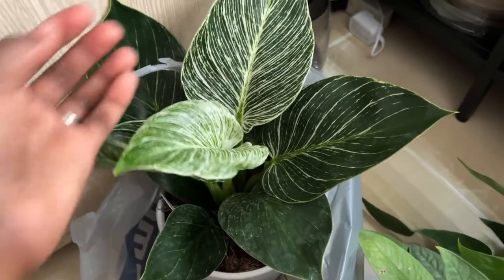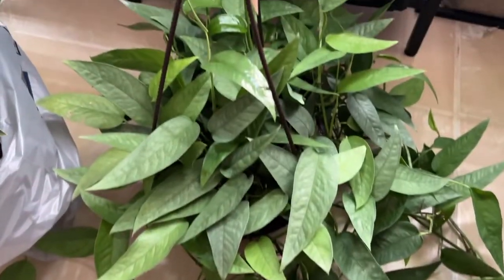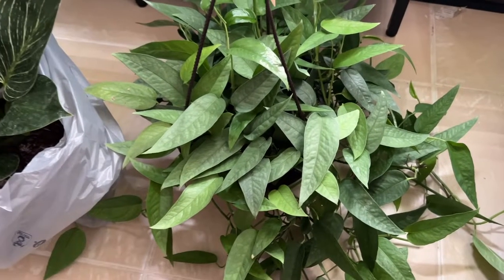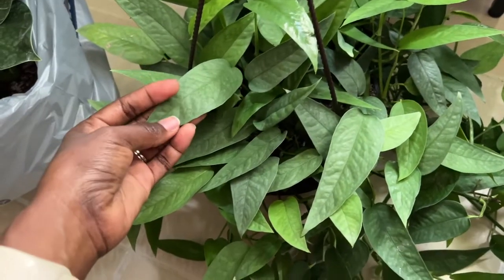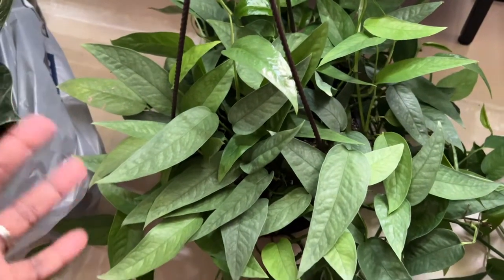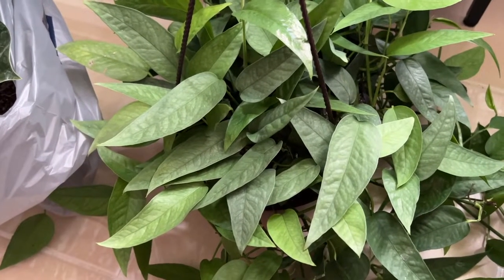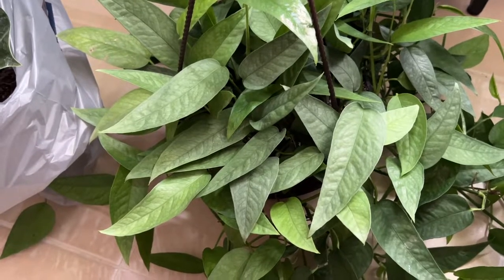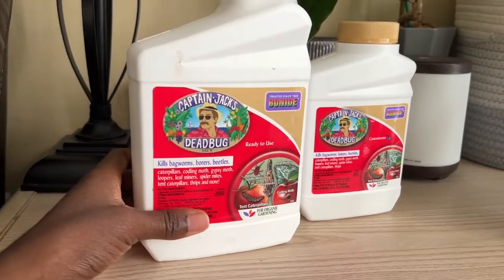Look at this new leaf — very pretty! So I am going to be preparing them to go in with my collection. I don't usually quarantine — it's recommended that you do, but I don't. I just prepare them. As a matter of fact, I never used to prepare them at all, but ever since I had a thrip outbreak I started preparing them the way I'm going to show you today.